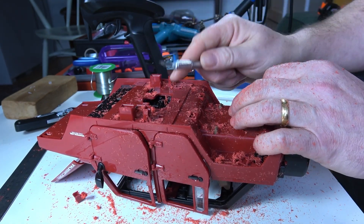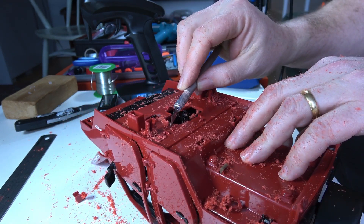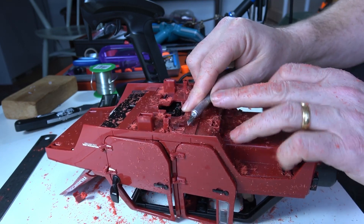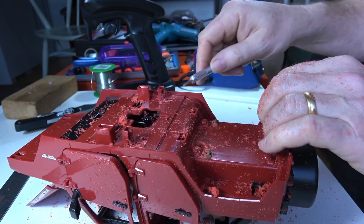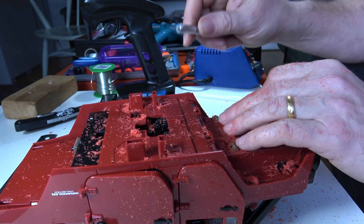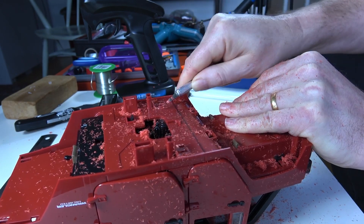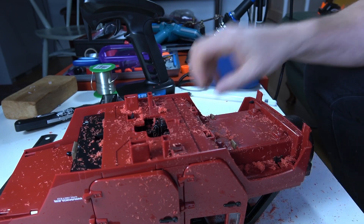One thing I did on the prototype — there's a little bit sticking up here in the area where we've got the terminal block, so I'm just going to slice that off. And I'm going to do the same on the other side because that's the area where the speed controller is. Just slice it across the top and I think we should be good.